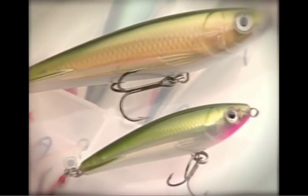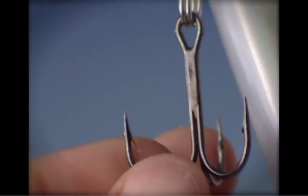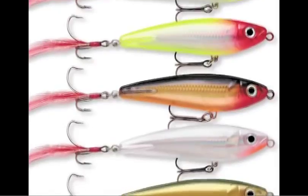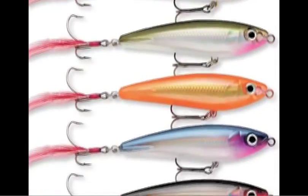The 6-inch Rapala Sub-Walk 15 weighs 2 ounces. It has a sturdy VMC black nickel belly hook up front and a feathered sure-set tail hook bringing up the rear to accentuate the tail action and fish reaction. It comes in the same 12 proven colors pioneered by its little brother, the Sub-Walk 9.